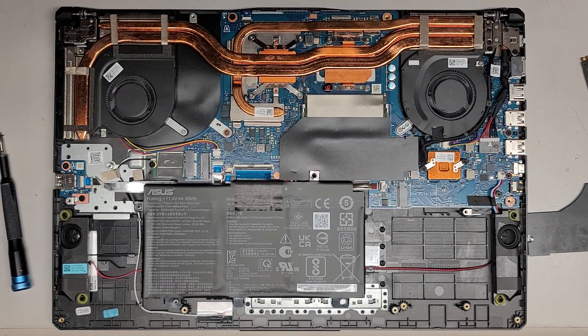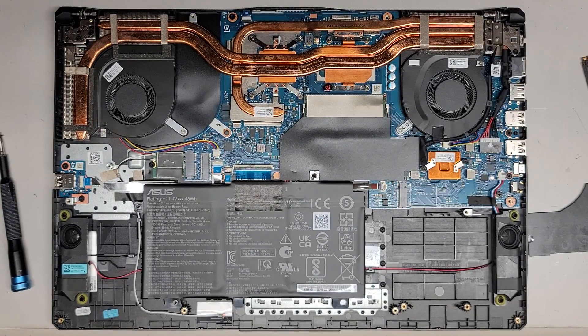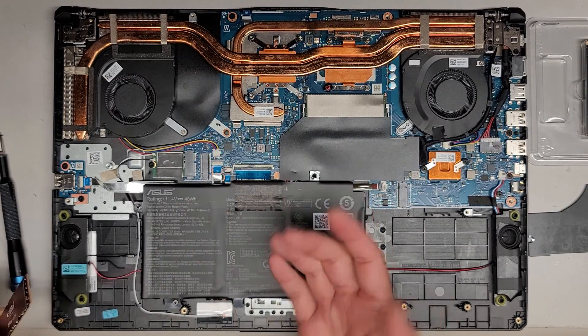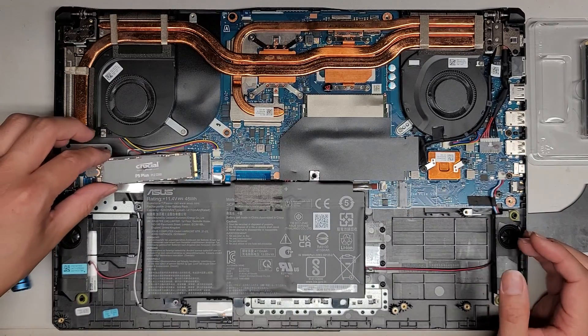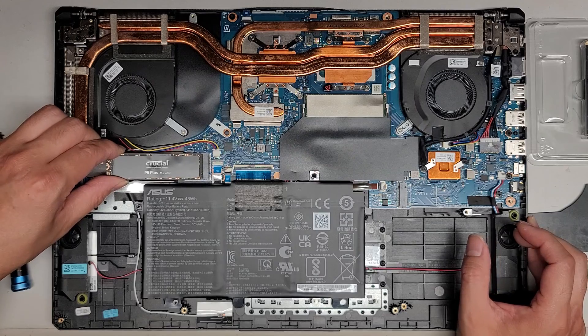I think that's kind of a dumb design, but okay — their choice. A lot of these companies make terrible design choices, I feel. I'm not a hardware design manufacturer or whatever, but I would think the people that design hardware should know that it's a bad design. Anyways, we got this Crucial P5 Plus one terabyte SSD — we're going to get that in there.